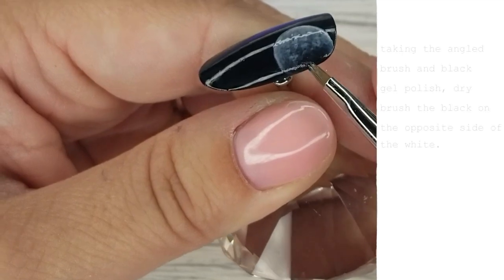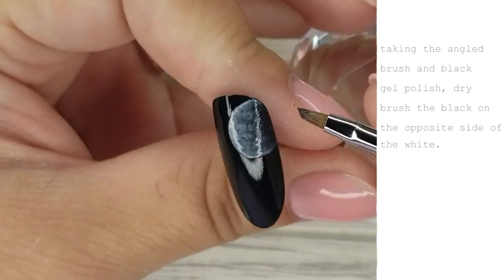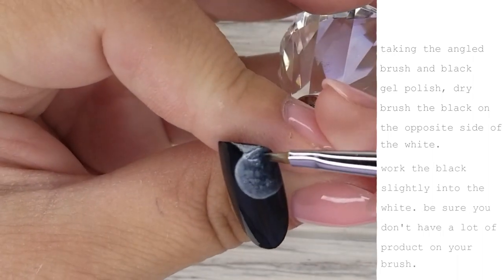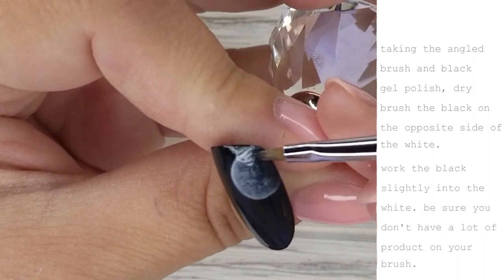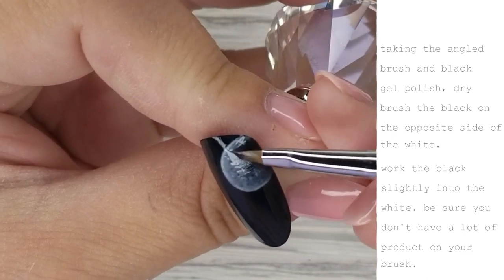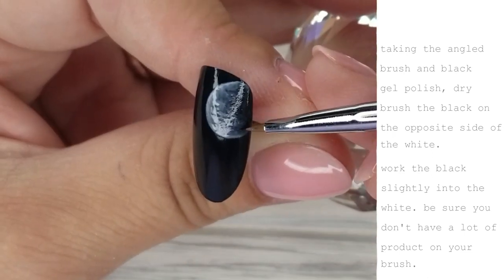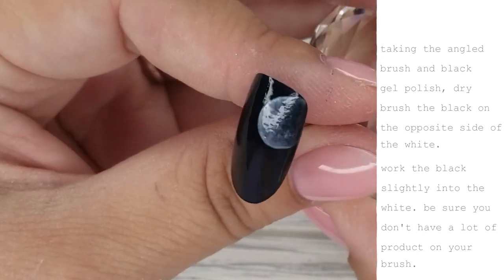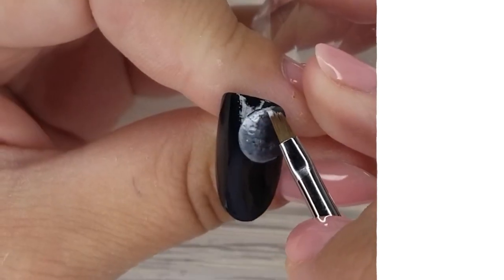Now I'm taking the angle brush with some black gel polish and dry brushing the black on the opposite side of the white. When I say dry brush, I mean there's barely any product on the brush — too much black and it's going to overtake your whole design. Where the white kind of starts to fade, go back with that black and blend it.